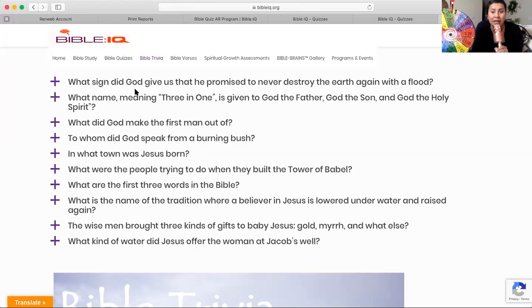To whom did God speak from a burning bush? Who was it that God spoke to from a burning bush? Go ahead and write it down. Just another second to write down who God spoke to from a burning bush.